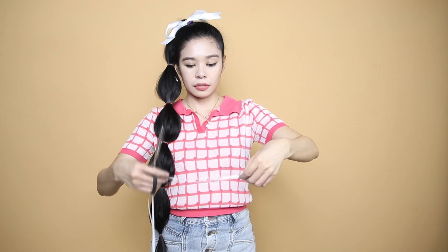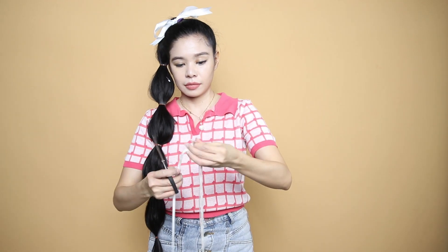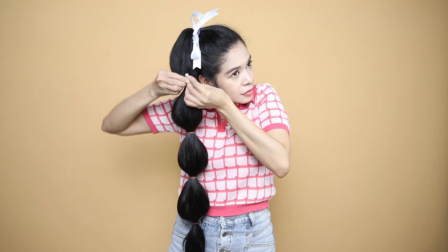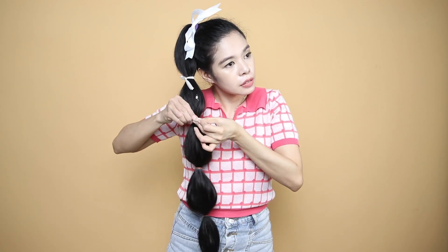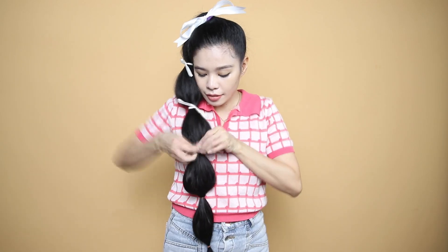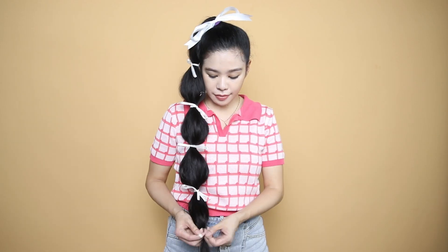I decided to use thinner ribbons. They're also white, but I measured it first just to see how long it is, and then I cut it into several similar lengths. After that, I tied them in between the bubble braids to hide the elastic band. This time I didn't make them bigger, so I think they look kind of even on my hair. They did not overwhelm the bubble braids. So this is what they look like after.